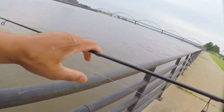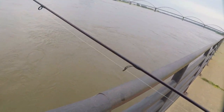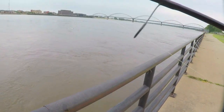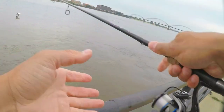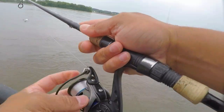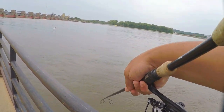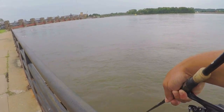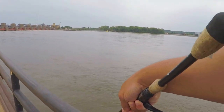Get back out here for the second time, see if we can hit something big down here. It's always a good sign when you hit on that first cast like that.